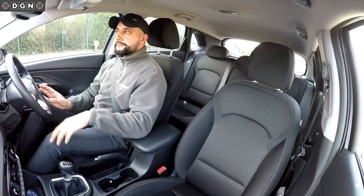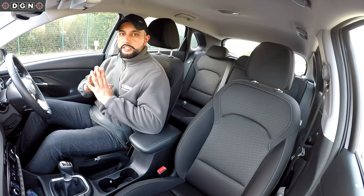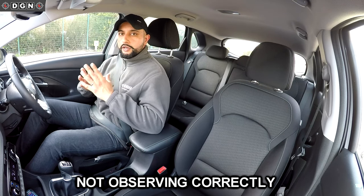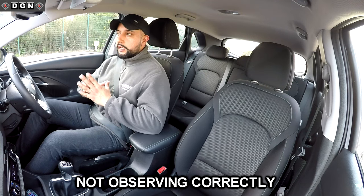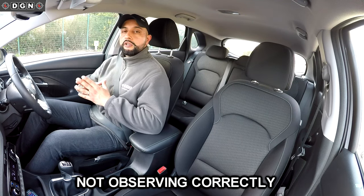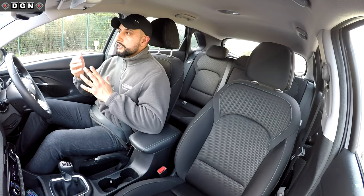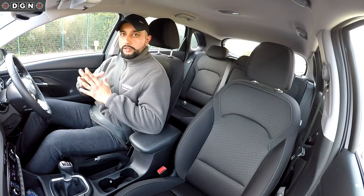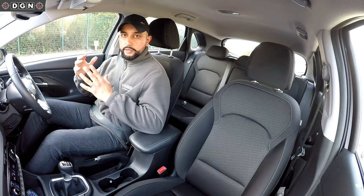Another fault is not doing the observations correctly. Even though people do check their mirrors, they don't always assess how far away and how fast a vehicle is approaching. The other check they normally miss is the right blind spot check — the area you cannot see in your mirror — so it's important to check that in case there's somebody coming out of a driveway or crossing the road in that blind spot.